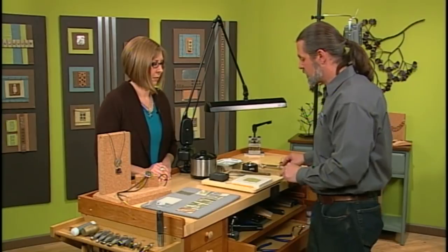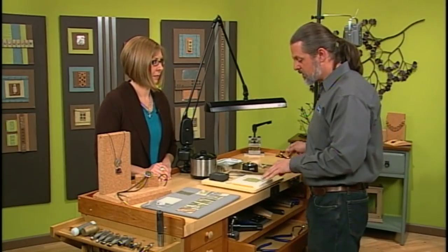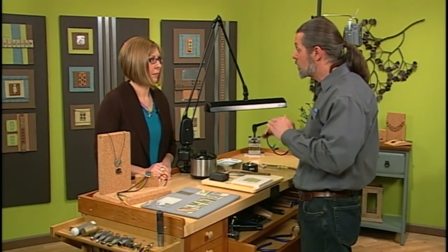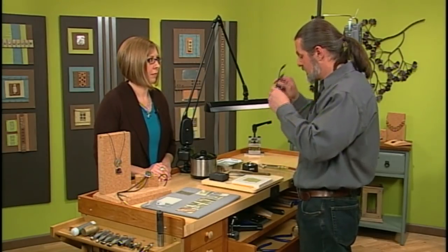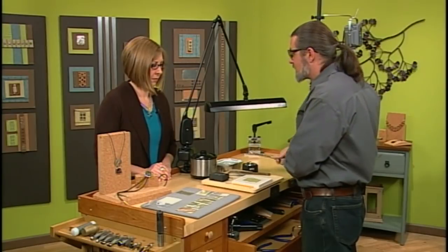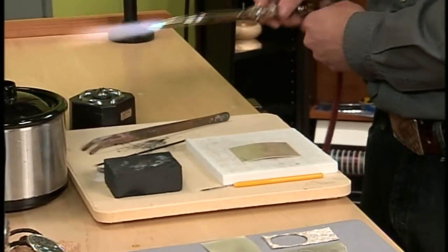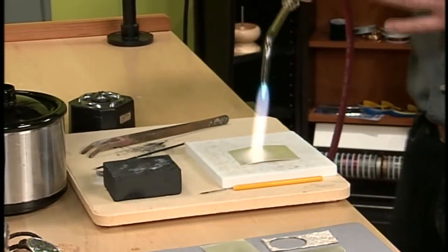What we're hoping to do is create a separation between the two metals — the copper and the silver — so that when they cool, they cool at different rates and cause the crinkling. Now this is a very imprecise technique; you have to enjoy the process and allow yourself to see what you can get.